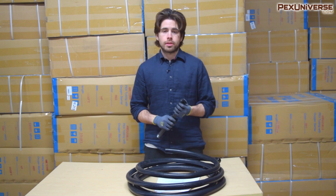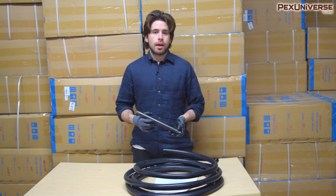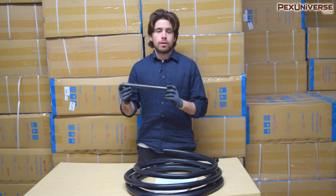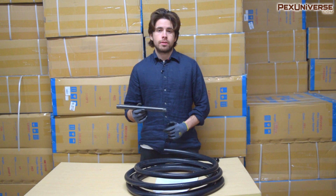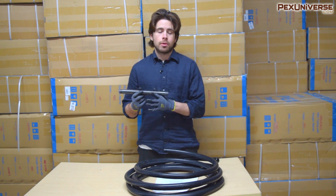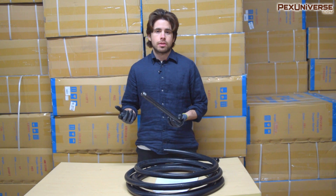Probably the best thing about black iron pipe is that it's been around forever, so we know the upsides and downsides. People are very comfortable installing it, and when they see a new system like CSST they might not think it's necessary. Right now, black iron pipe is also more cost-effective per foot — though I'll discuss labor costs later, because when you compare the two it might not actually be more cost-effective overall.